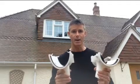Deep flow is available in five colours currently: white, brown, black, grey, and cast iron effect. And the installation process is exactly the same as half round.